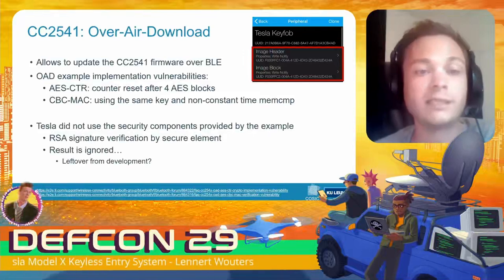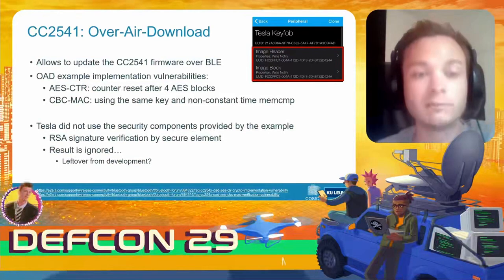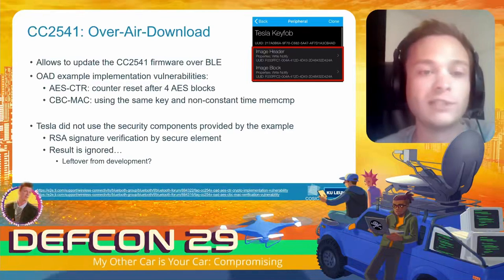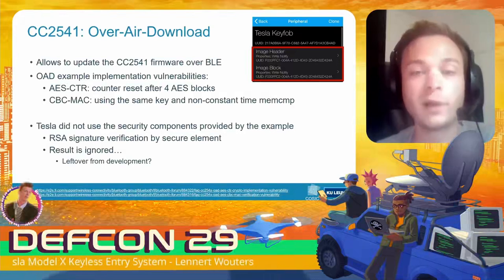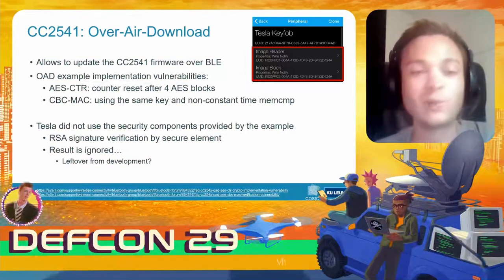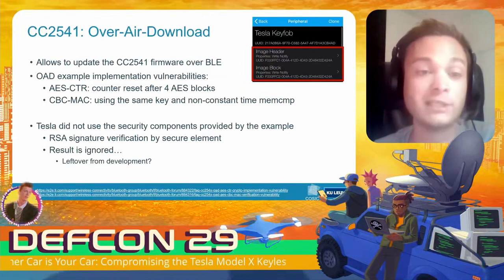Tesla didn't actually use any of these security features from TI's example implementation; they decided to use RSA signatures to verify firmware authenticity, with the signature verified by the secure element. This is a good choice, but as it turns out the result provided by the secure element was simply being ignored — the microcontroller would ask the secure element if the firmware image was valid, the secure element would say no, and then the microcontroller would still accept the firmware.